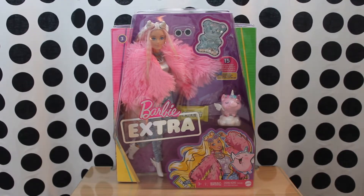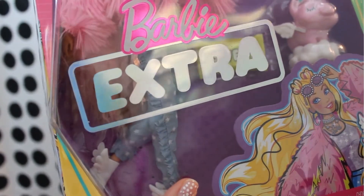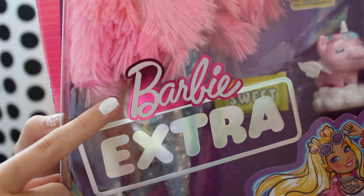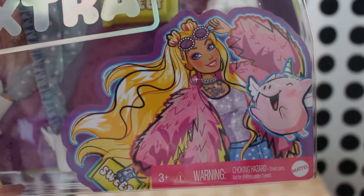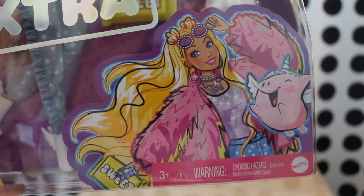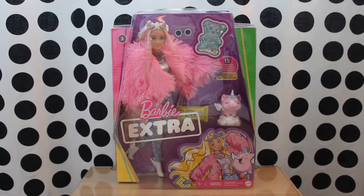The doll is inside a vibrant and colorful box where she can easily be seen. The dolls in this line are numbered — this is doll number 3. In the center is the name of the collection in holographic print as well as the Barbie logo. At the top right corner there is a gummy bear filled with glittery stars. At the bottom right corner there is a detailed illustration of the character together with her adorable mega excited unicorn pet. We will compare the art to the actual Barbie a little bit later.